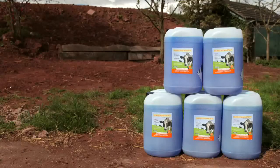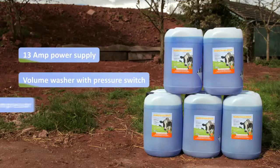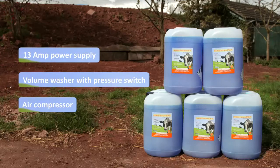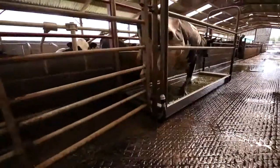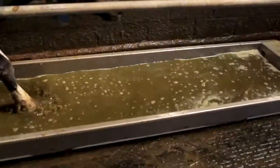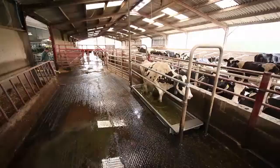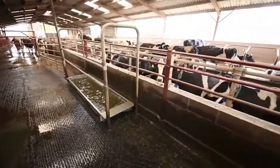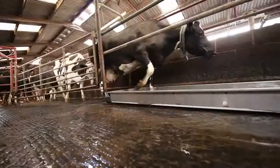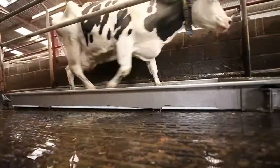To install the SSG3000 into your dairy system, all you need is a 13 amp power supply, a volume washer with a pressure switch, and an air compressor. There is also the option of fitting a counter to the footbath to automatically set off the empty, wash, and refill cycle after a set number of cows have passed through.